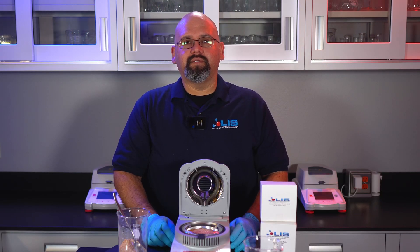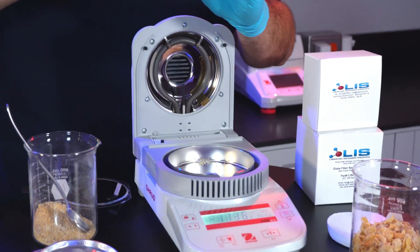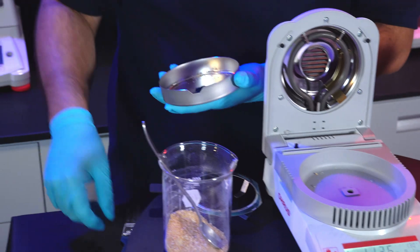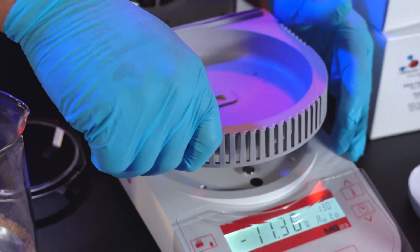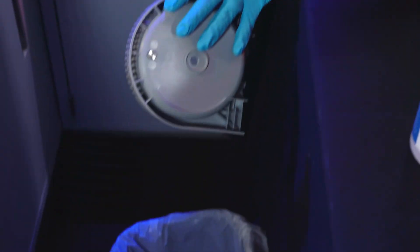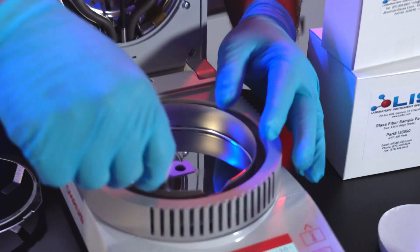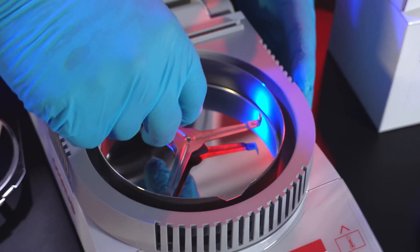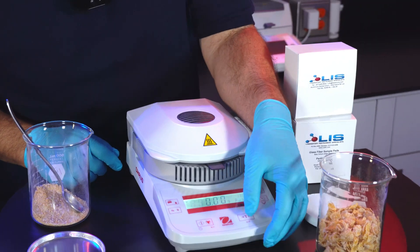To achieve the best performance, it is best to clean out the instrument in between tests. Remove and dispose of your sample over the pan holder. Remove the air shield. Using a brush, clean out the air shield. You can also remove the chamber by pulling it out and clean. Insert it back in. Apply a new dish. Close the lid and press tear.